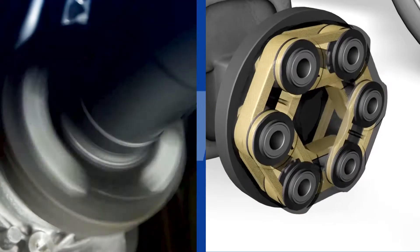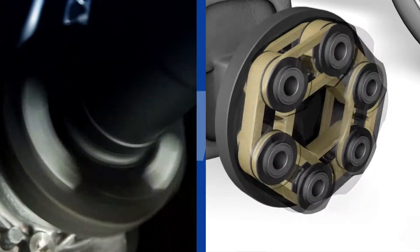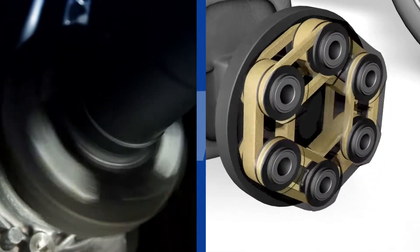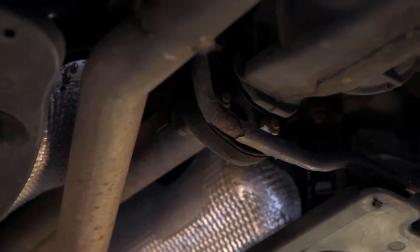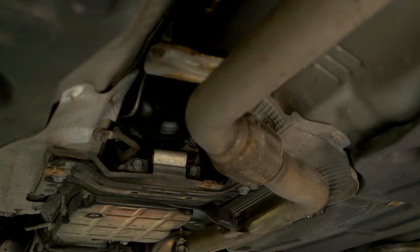The flexible disc, which is also known as a prop shaft coupling, is a torsional flexible rubber disc which forms part of the vehicle's driveline. It is used in many rear-wheel drive and four-wheel drive configurations to transmit torque from the transmission to the driven propeller shafts.